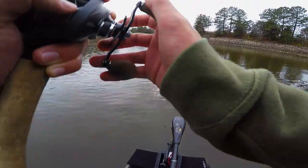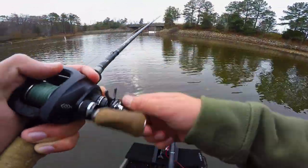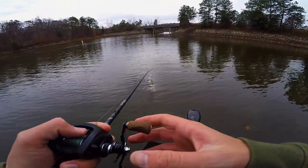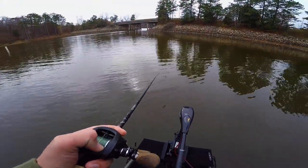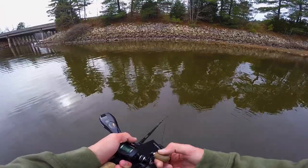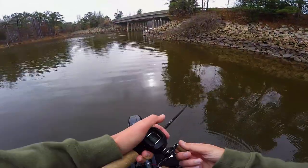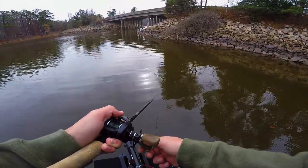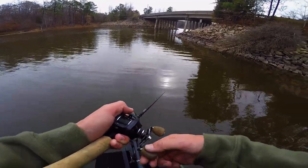I'm going to start with the glide bait — it'll be a little bit slower moving. I'm hoping there's still a reaction bite going on. If not, I may have to move over to the Huddleston or something that's going to be a little bit slower on the bottom. Throwing that light trout color, starting off around this bridge and probably making my way into basically the same areas I've been fishing. I just might work it a little bit deeper this time.